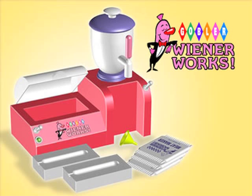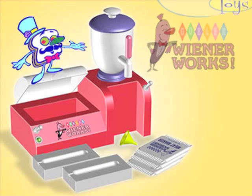Wiener Works comes with everything you see here. Buns and meat scraps not included, from Gobbler Toys.